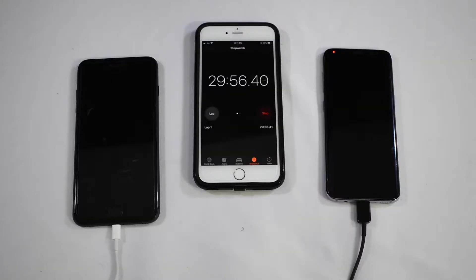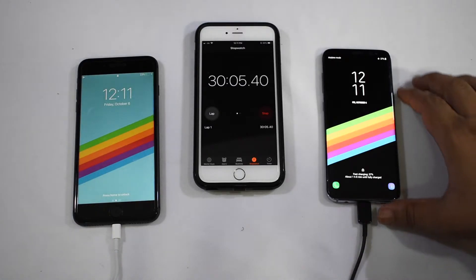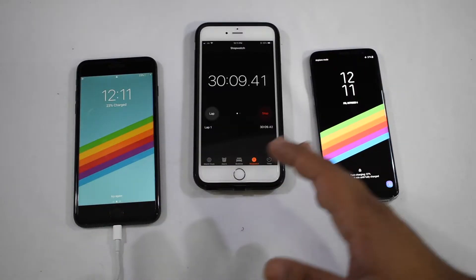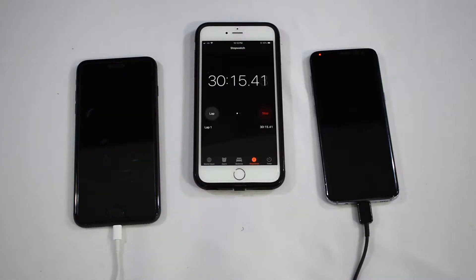All right guys, we are now approaching 30 minutes. So let's see what the status is. The iPhone 8 Plus is at 23% and the S8 is at 37%. We're clearly seeing a huge gap - a few minutes ago it was a 10% gap, now it's about a 15% gap. The S8 is clearly pulling away, which is no surprise, but let's see how quickly the S8 can actually charge over the iPhone.